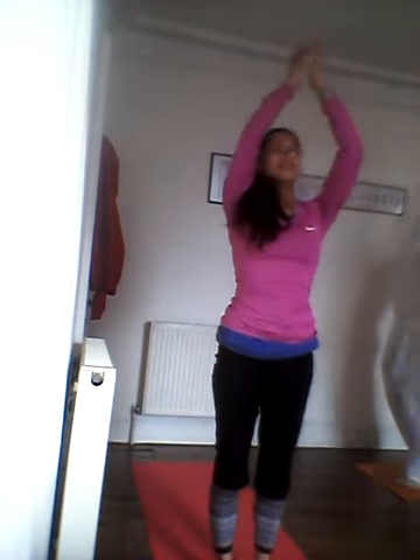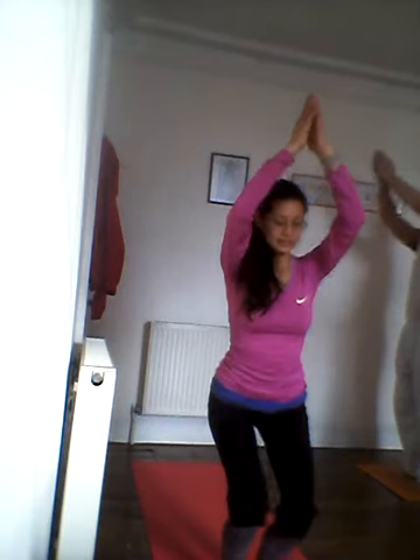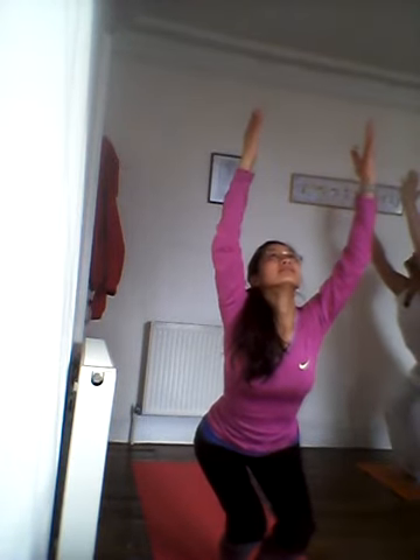Breathe. Exhale — think about pulling energy from the ground up to your heart center and from above down to your heart center, breathing long and deep.